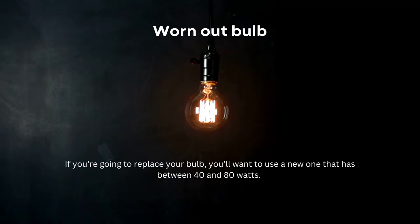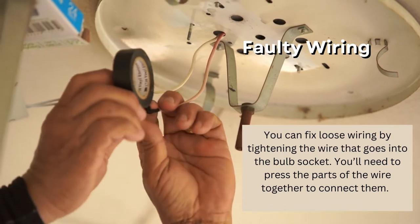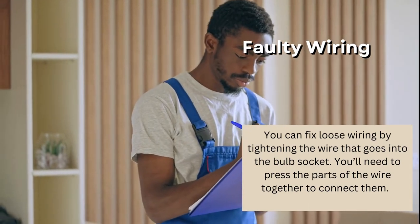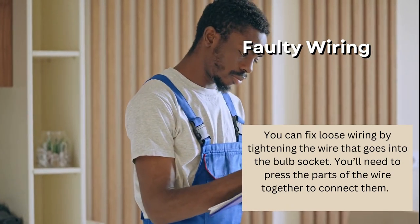Faulty wiring. This issue is a little more complicated to fix. Before checking your wiring, make sure that you turn off the power so you don't shock yourself. You can fix loose wiring by tightening the wire that goes into the bulb socket. You'll need to press the parts of the wire together to connect them. If you're unfamiliar with wiring, you should ask a professional electrician to stop by.